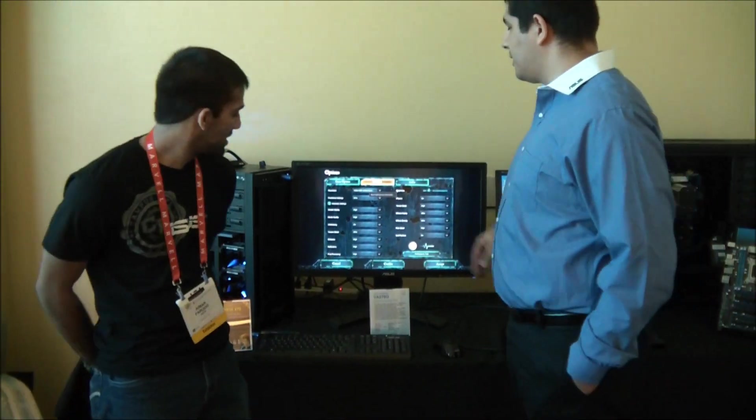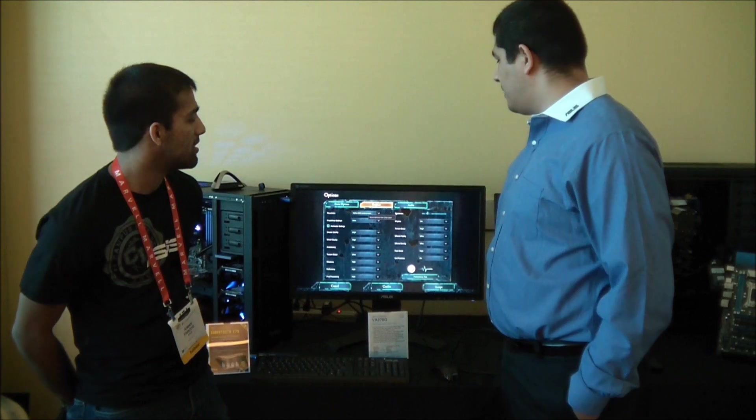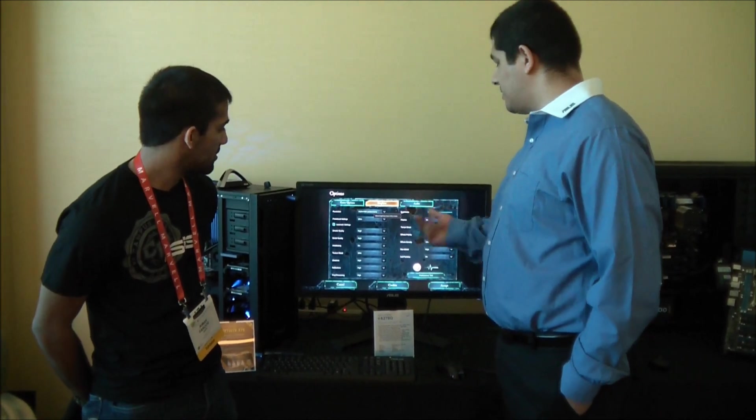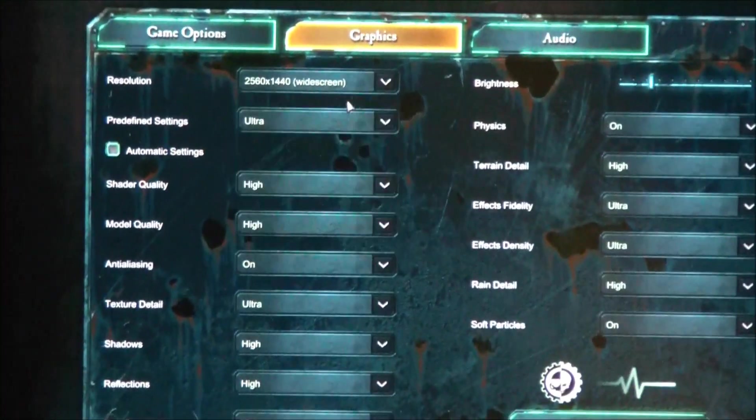That's right. One of the really cool things about this is ASUS's introduction into QHD displays, so that means we now have the option of being able to go into a game, for instance, and actually crank it up to a significantly higher resolution of 2560 by 1440.